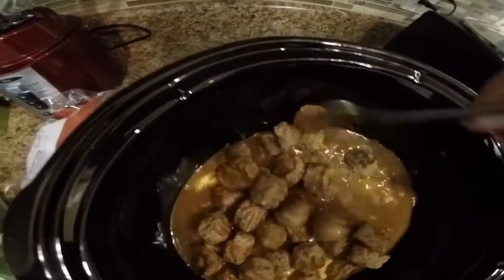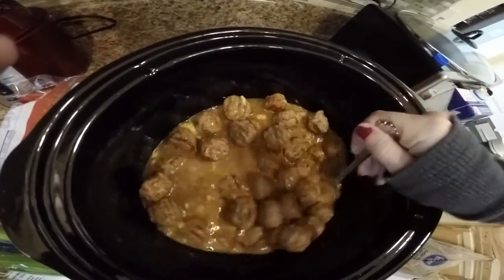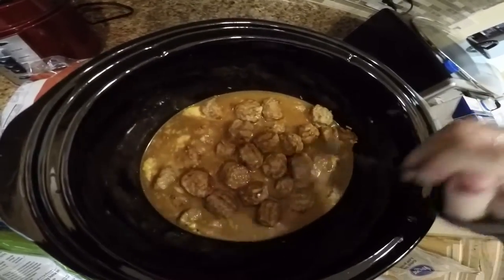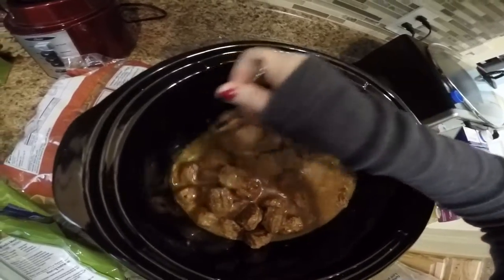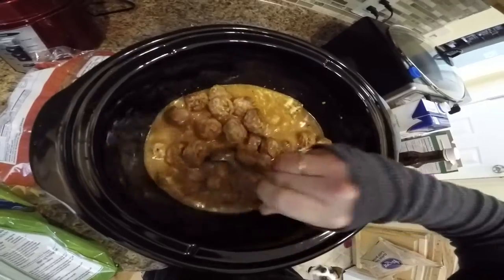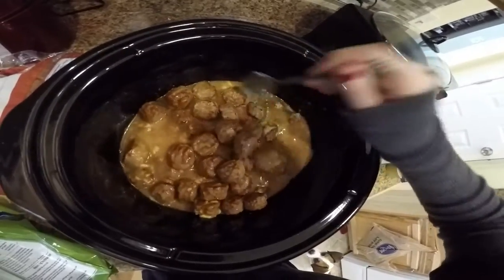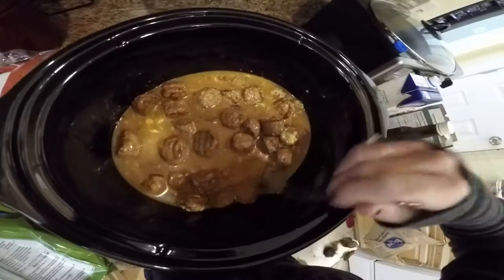I found this recipe on Pinterest — if you know me, you know I love Pinterest. I'm on there all the time; you can find me as 'southern mommy of three.' I'm just gonna stir that and make sure the meatballs are coated. It says to set this on high for three to five hours or low for six to eight hours, so I'm gonna try the high setting. My crock pot tends to cook a little faster than others.